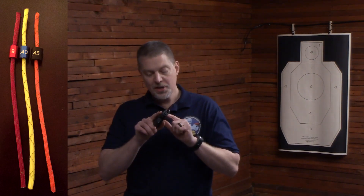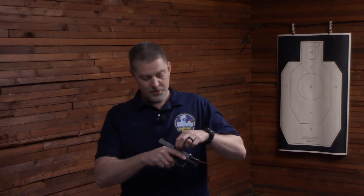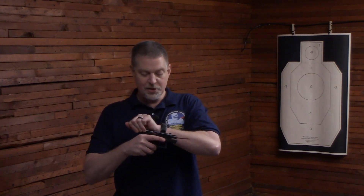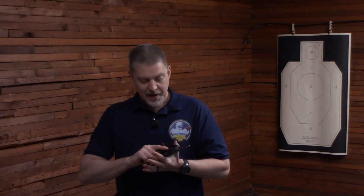What you do is take the Dry Fire Cord, stick it in the ejection port, into the chamber, and out the muzzle. Now you can see the cord coming out the muzzle and the cord coming out the ejection port. You ride the slide forward, and it is next to impossible to introduce a live round at this point, because the chamber is plugged so that you can't easily introduce a live round.